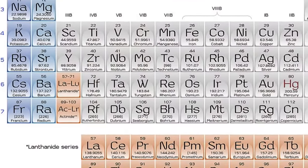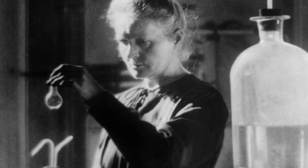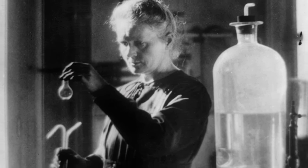Ironically, radium was discovered by a woman — Madame Curie. And Madame Curie herself died of radioactive poisoning from the radium she used to carry around in her pocket.